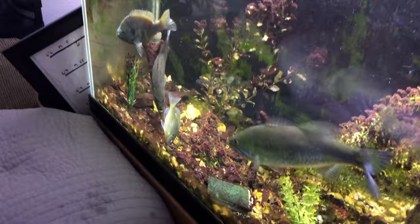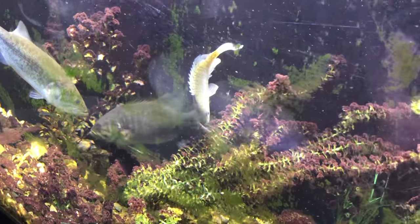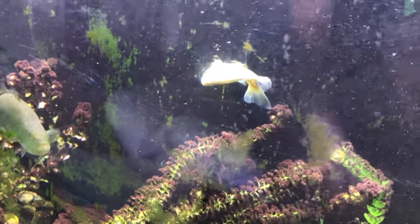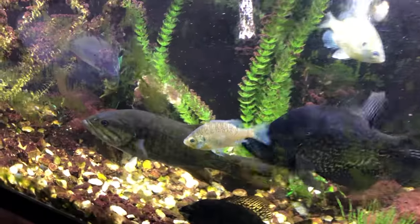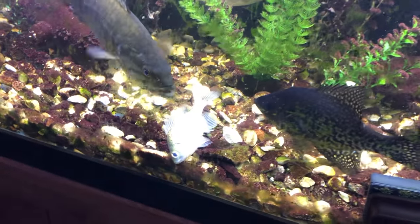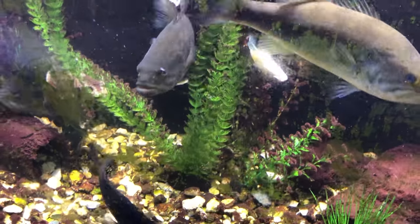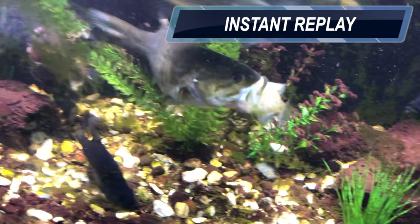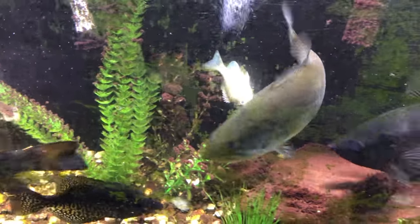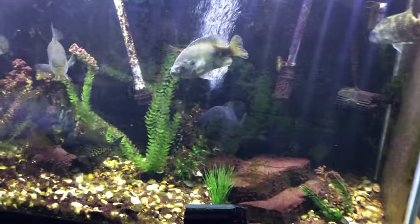We'll try this smaller one. Oh there he goes — he might be a little bit too big. They're so aggressive, that is so freaking cool! That bluegill might be a little bit too big. Oh my god, that crappie was almost gonna eat them! They're so freaking mean. All right guys, I threw the bluegills back in there because they were not successful.